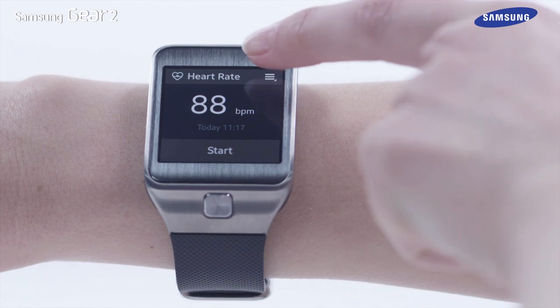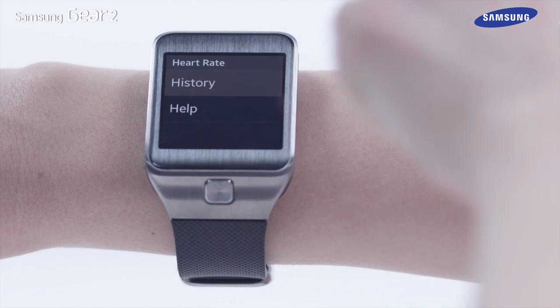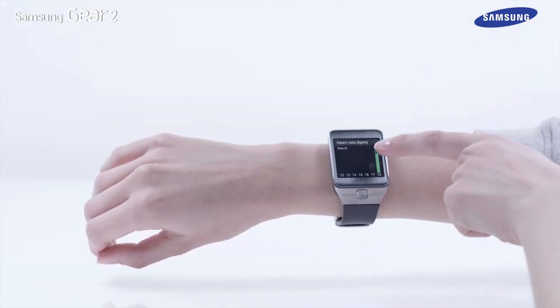To see your heart rate history, first tap on the menu icon, then tap History, and the recent heart rate measurements will be displayed.